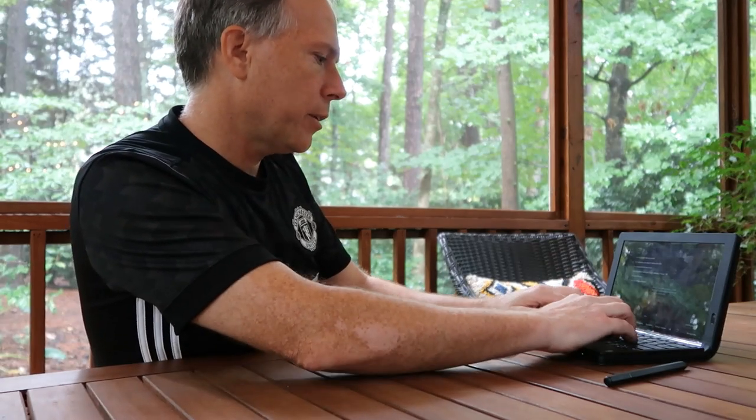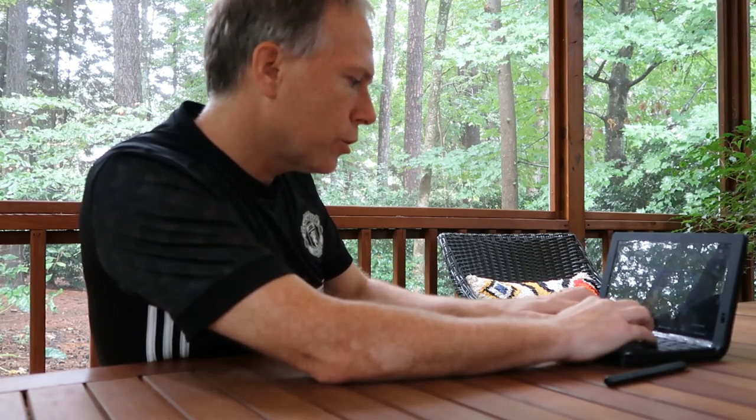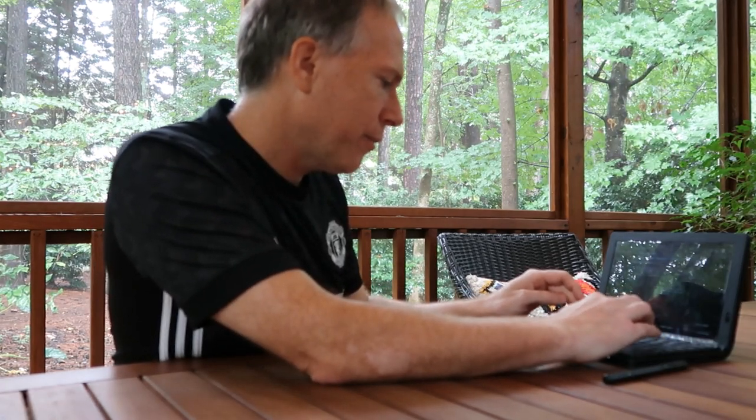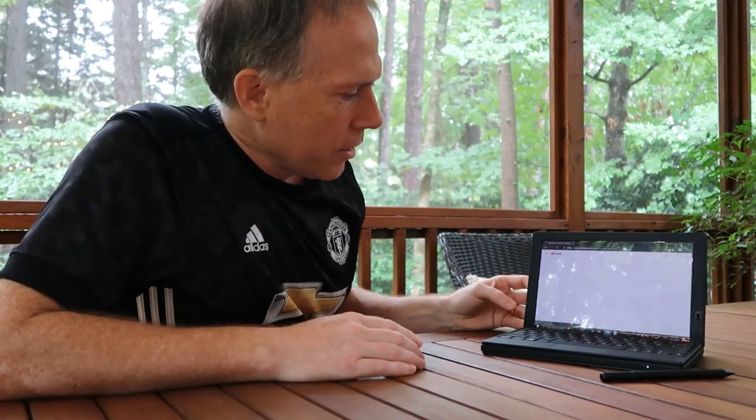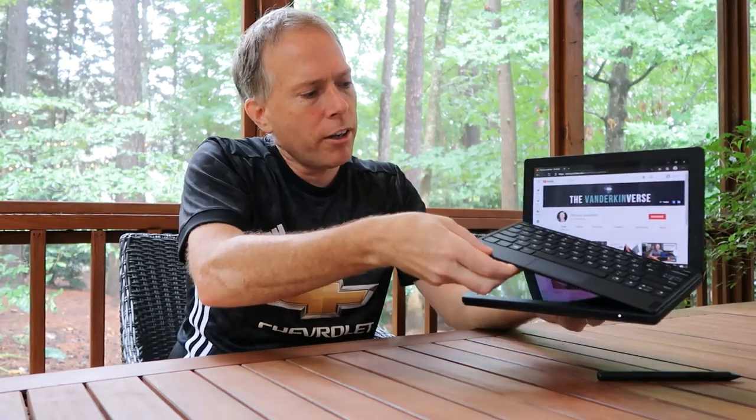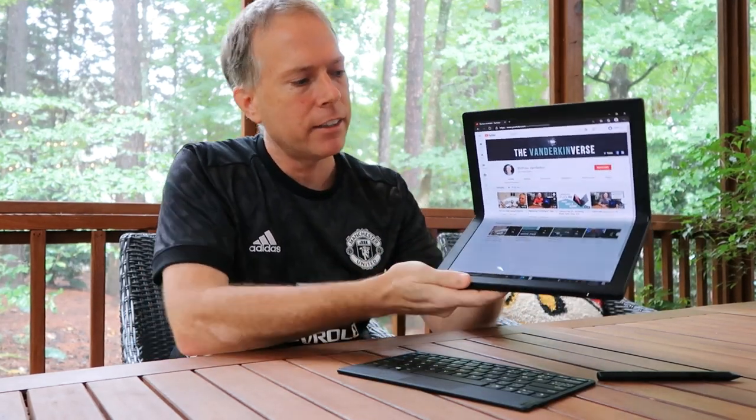You can use the keyboard to bring up a website — for example, navigating to YouTube and pulling up my channel. Then you can take the keyboard off and it expands to full screen mode automatically, opening up like a tablet so you can see all your content.